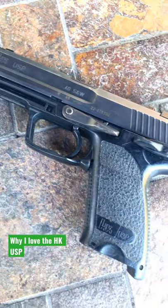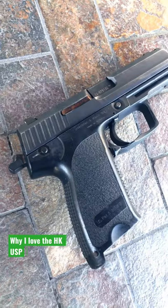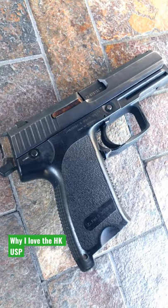These first started coming out in 1994 and were one of the first polymer-framed universal combat pistols. And it still blows some pistols made even today out of the water.